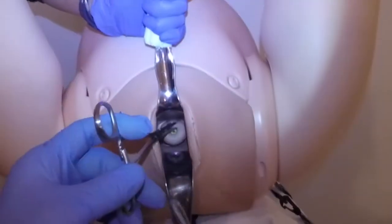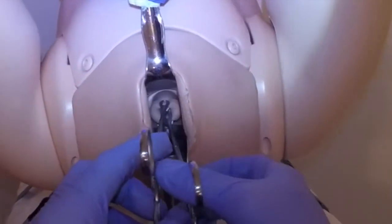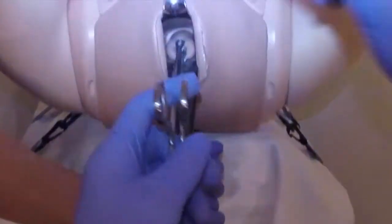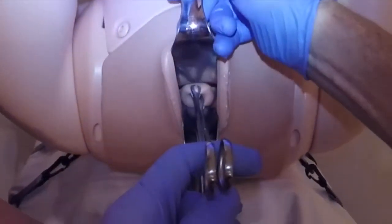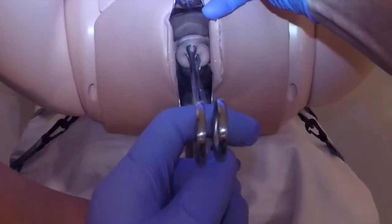I'm going to grab a decent chunk of the cervix with the sponge holder. I don't want to grab too little, otherwise I might pull some off. In the real situation I'll get the assistant to hold this in exactly the position I leave them. I'm going to press down on the cervix and scrape that bladder back.